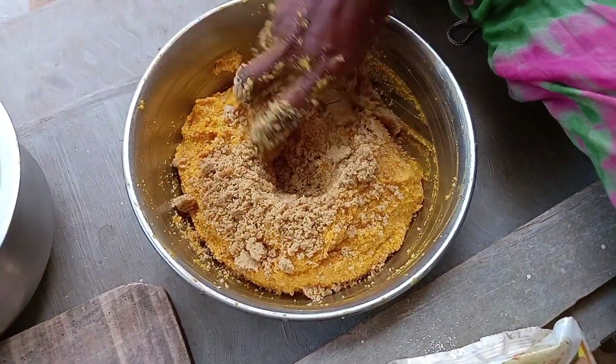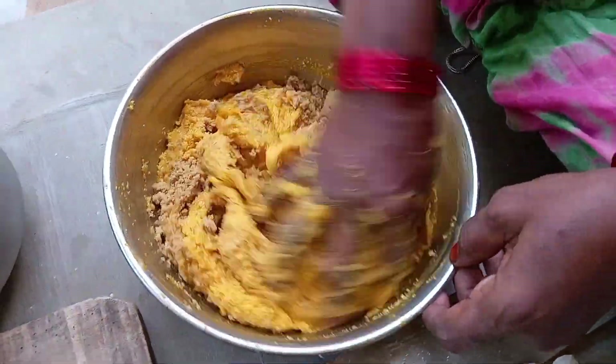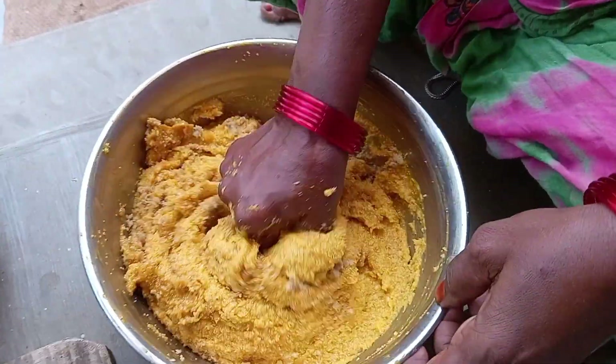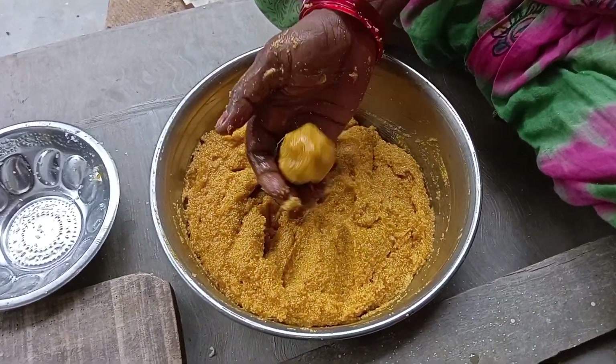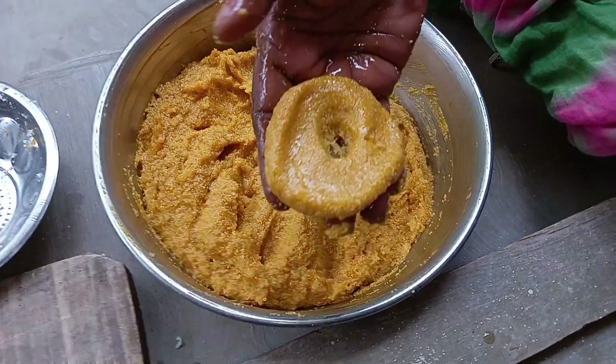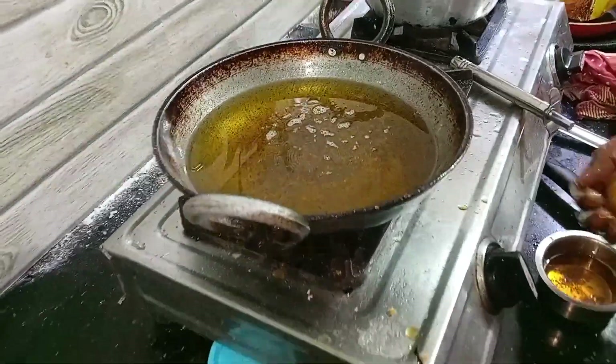I will add a powder in the mix, along with all kinds of ingredients. If you want, you can add a cup — I will add a bit to a cup.